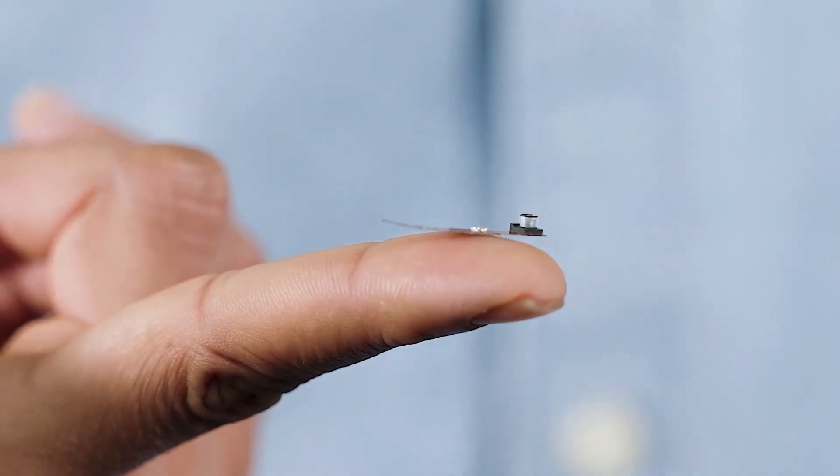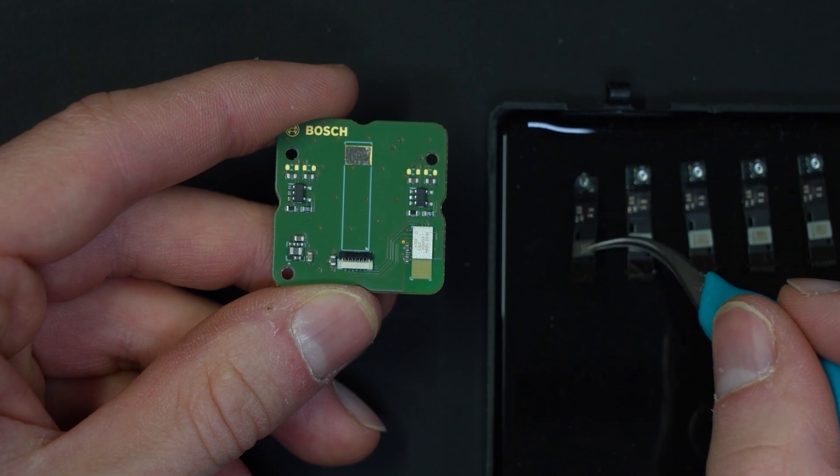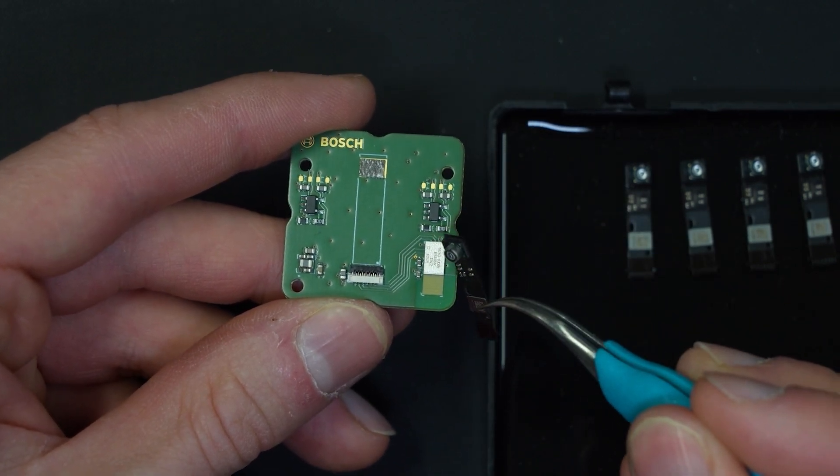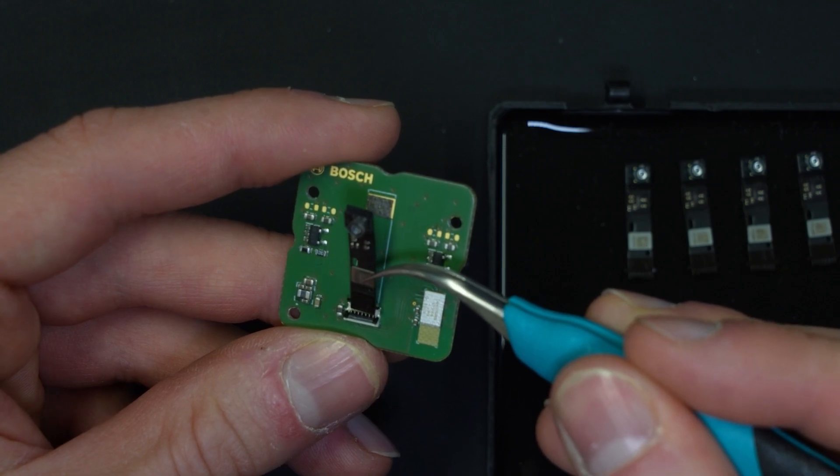The BMV080 Particulate Matter Sensor from Bosch SensorTech is an opto-electronic device, which means there are important optical and electronic factors to take into account when building it into your end product design. We're going to talk about that today with Ahmed.